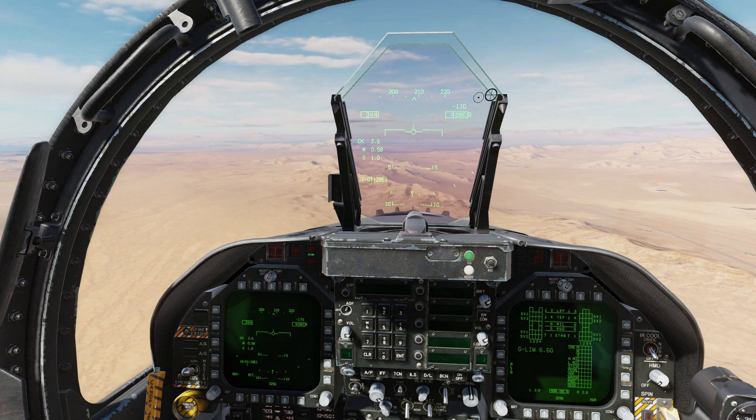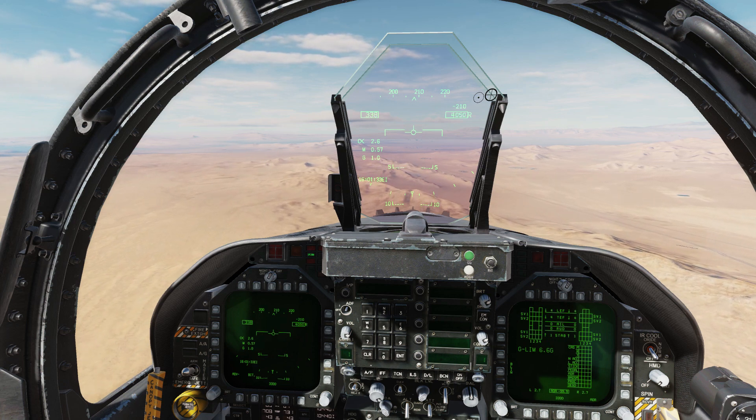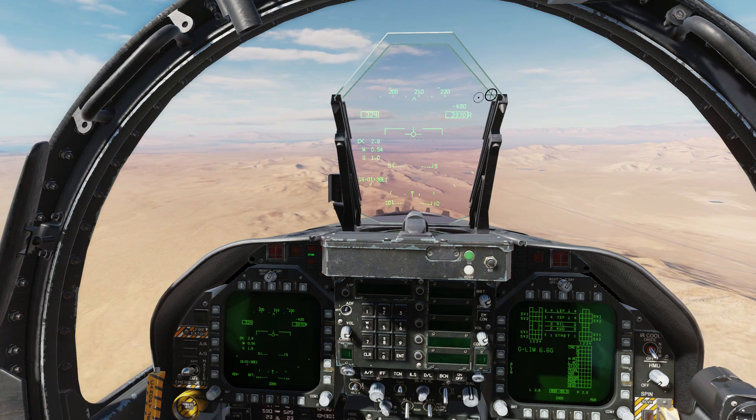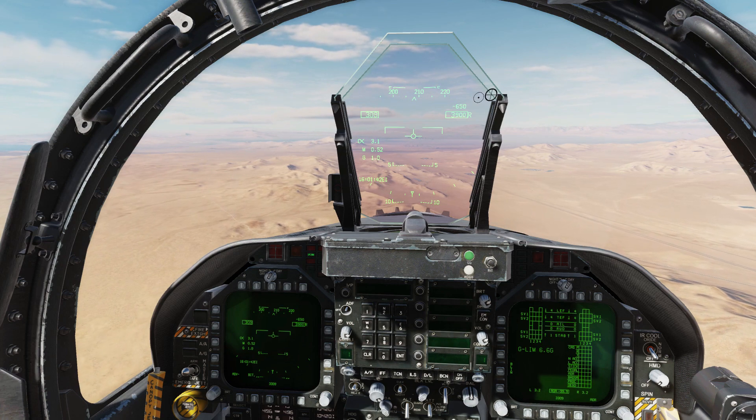We're starting with flaps full down and our speed brake open. We're slowing through 340 knots, about 4000 feet on the radar altimeter. Reducing the throttle and compensating with pitch to get our airspeed down so we can deploy the gear.